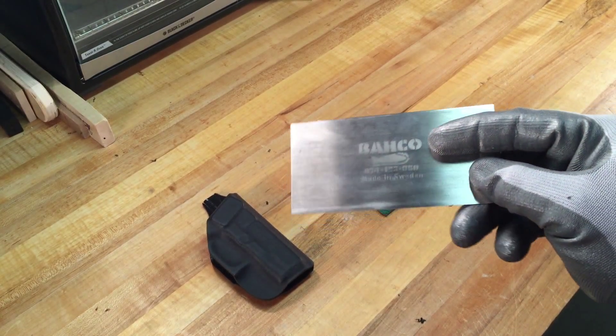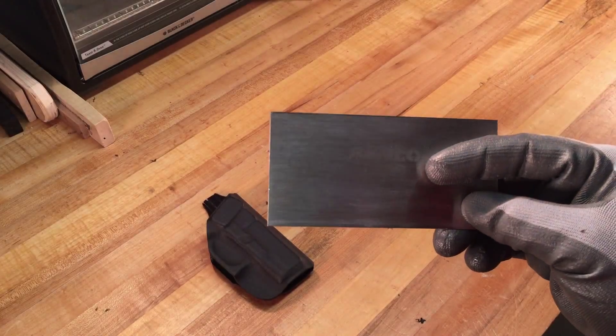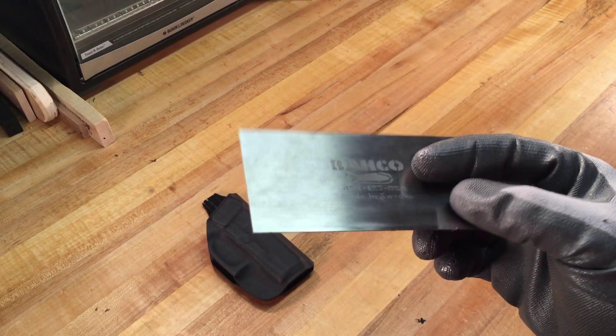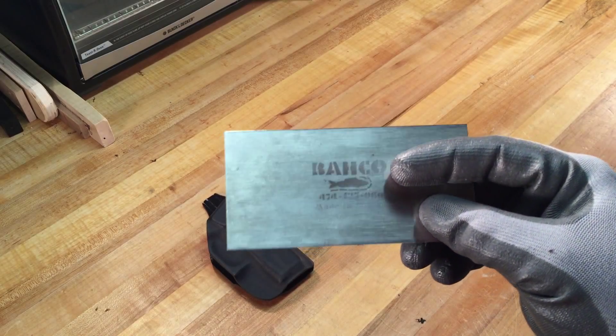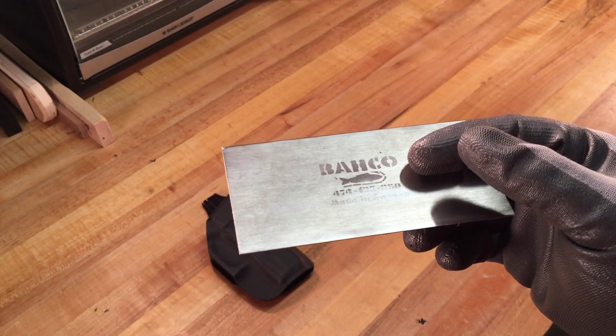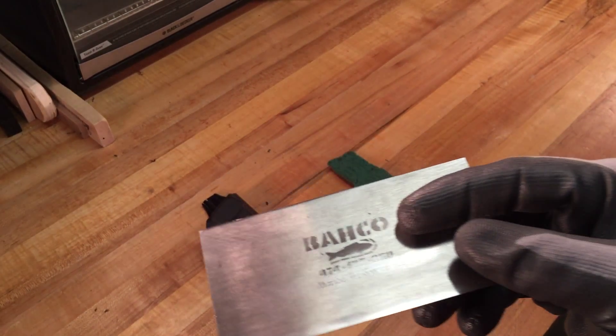This is a card scraper. It's mainly used in woodworking, and in woodworking it's actually used a lot of times after the person has sanded. It's a leftover from my woodworking days. I figured it probably would work pretty good on Kydex if it works on wood.